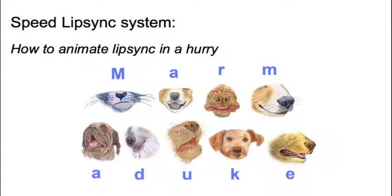This video is about what I call my speed lip-sync system — in simple terms, how to animate lip-sync, that is to say dialogue, in a big fat hurry. Lip-sync is one of those areas where it's possible to get over-concerned about the detail. I learned how to do this on Marmaduke and to some degree on Beverly Hills Chihuahua — I've done an awful lot of talking dog movies, maybe too many.